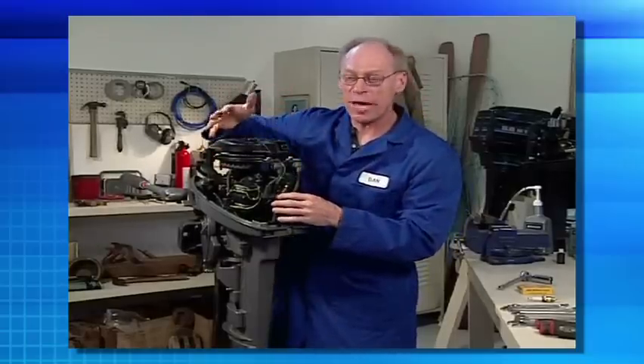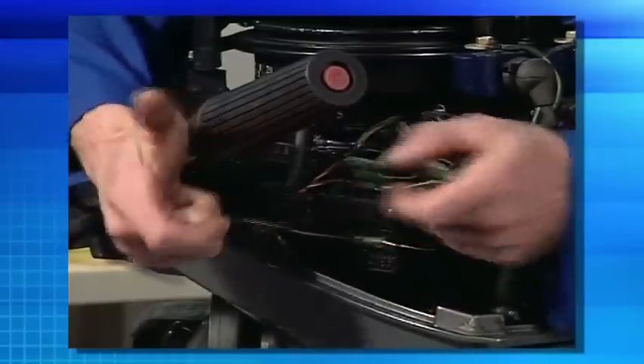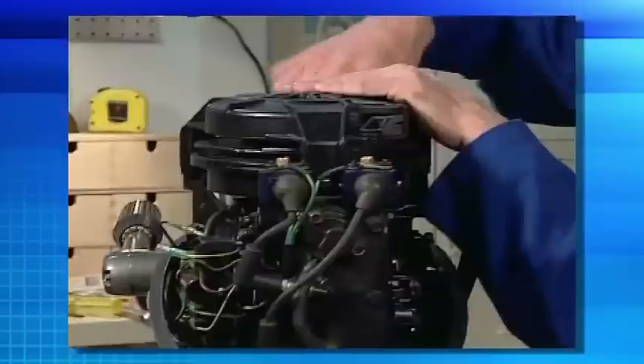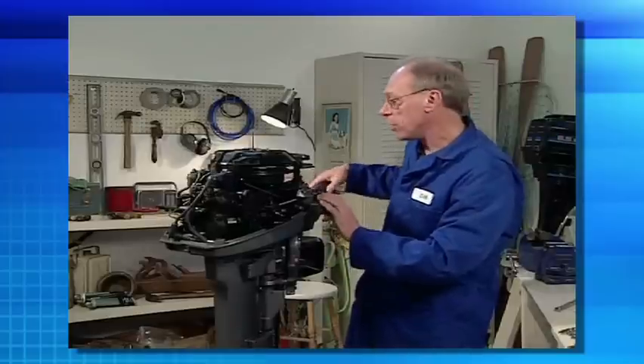So we know that your spark is okay. Now let's presume that we did not get spark, as in this scenario here. There are two things that can cause a no-spark situation on this engine. Number one, we can check the stop button itself on your tiller handle or your lanyard safety stop switch. You want to make sure that your lanyard stop switch is up and in the run position. If we know that both of those are working correctly and we pull this over and still don't get any spark, we can eliminate these two out of the system. We're going to disconnect the black-yellow wire from the switch box assembly — just pull it apart and lay it off to the side — then come back and check the spark. By pulling it over, we do get spark, so we know that the problem is in the lanyard stop switch or your stop button.